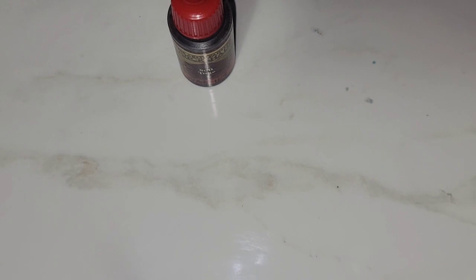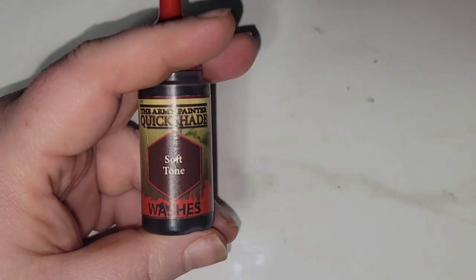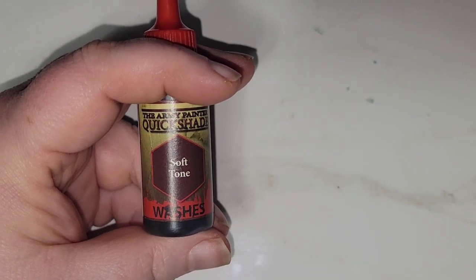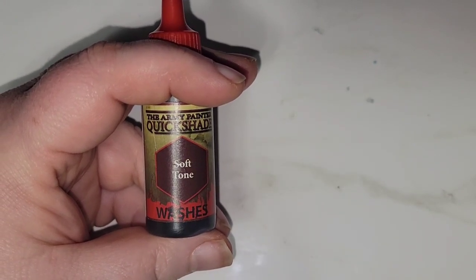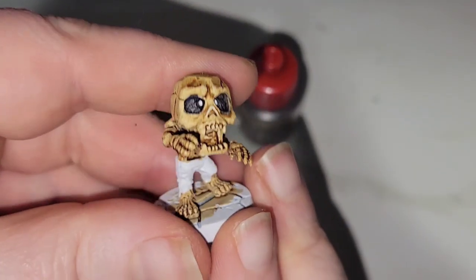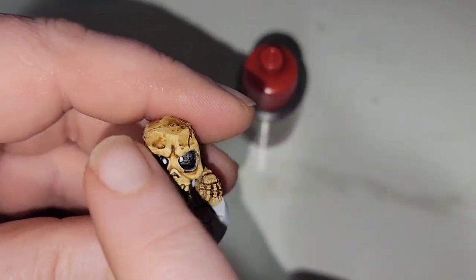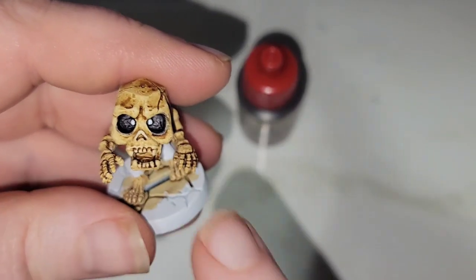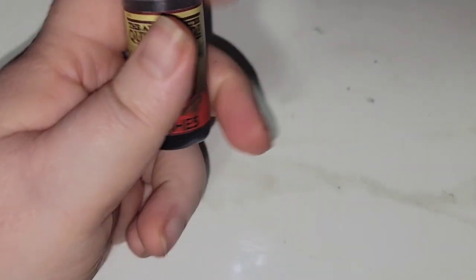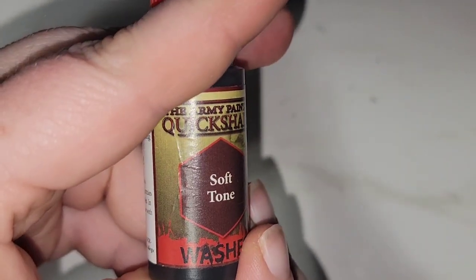I'm going to do that first. Looking at the concept art, it is a brown color. I could probably just use the pallid bone — that's actually a really nice color when it dries, I'm quite happy with how it comes out. I could use that because I'm going to highlight this up lighter, and so the trousers wouldn't be the same sort of color, but I'm going to try using some of their soft tone quick shade.